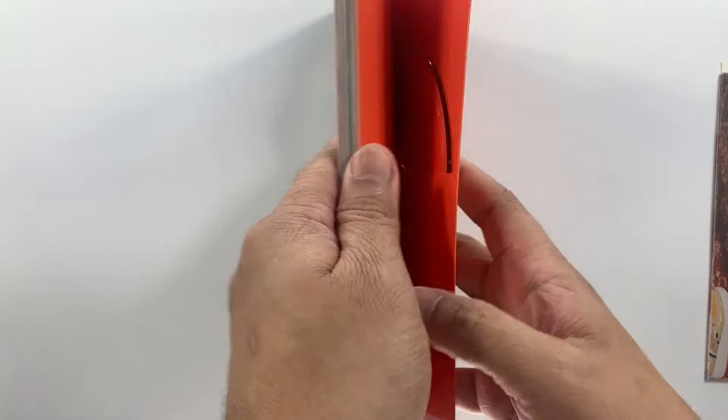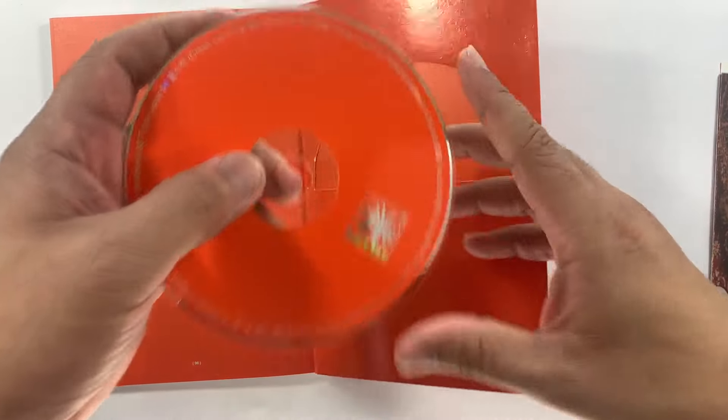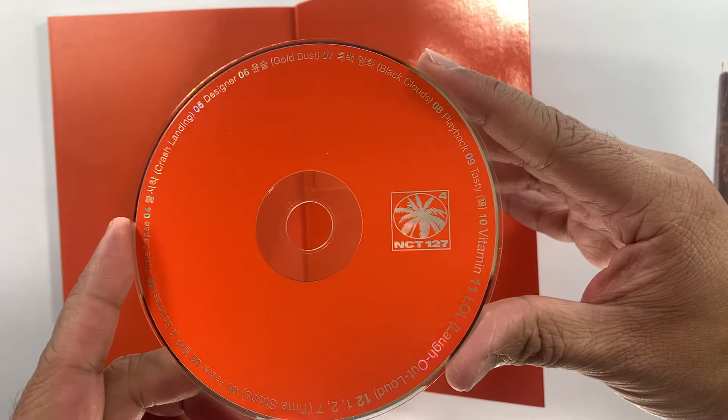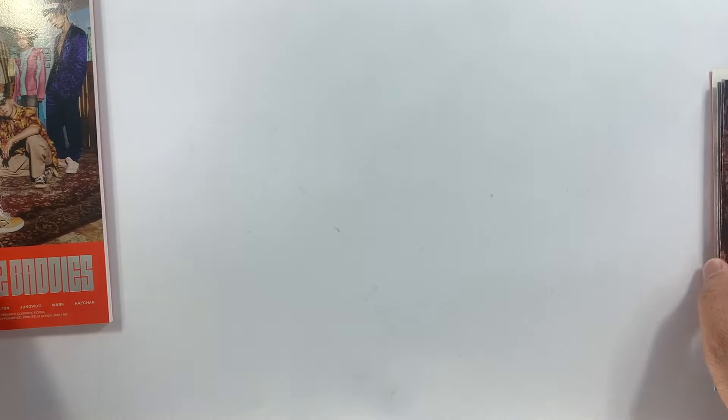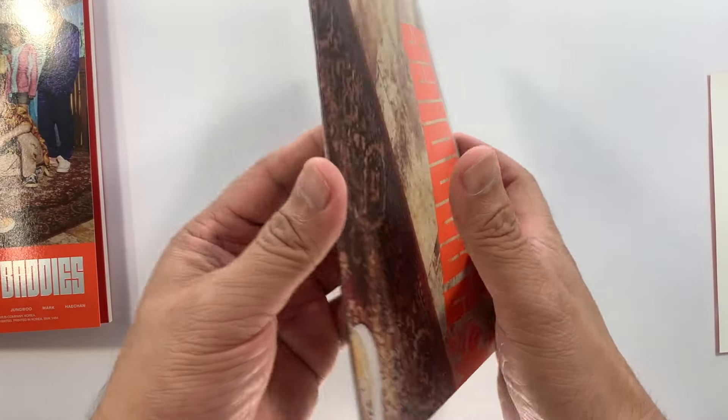There you go, so that's the Two Baddies version photobook. And this is the CD plate — nice. Let's look at our inclusions.